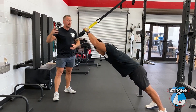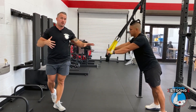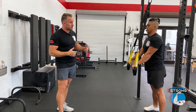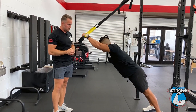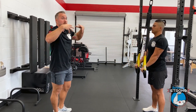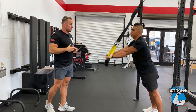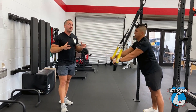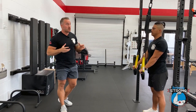He's going to let the arms fall out — that's the TRX fallout portion of this — then press down and go back again. Notice that his whole body is moving as a unit, with good shoulder engagement throughout, not letting them go loose but keeping them tight.